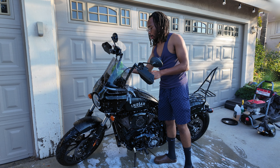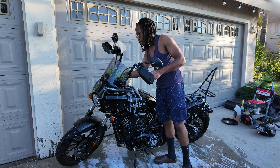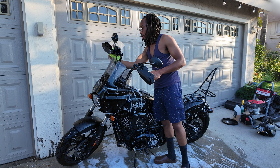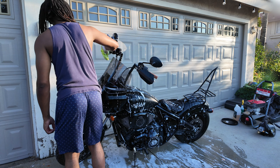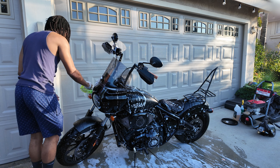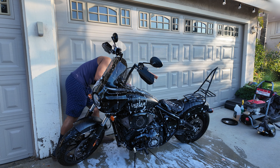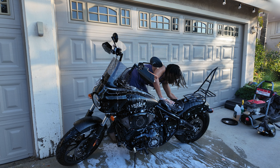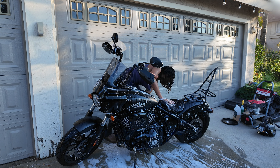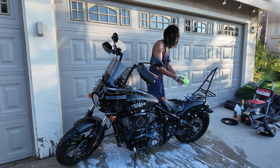Go ahead and wash all the controls — that should all be fine. At least on this bike the touch screen is fine; I've been doing this as long as I've had the bike and haven't had any issues. Just get all around it, get all that dust off, and get everything nice and lathered up.